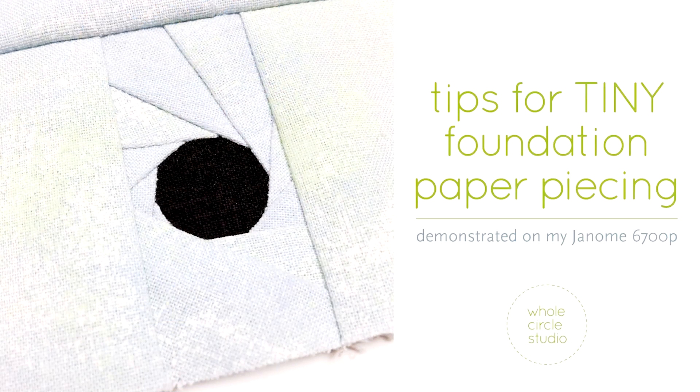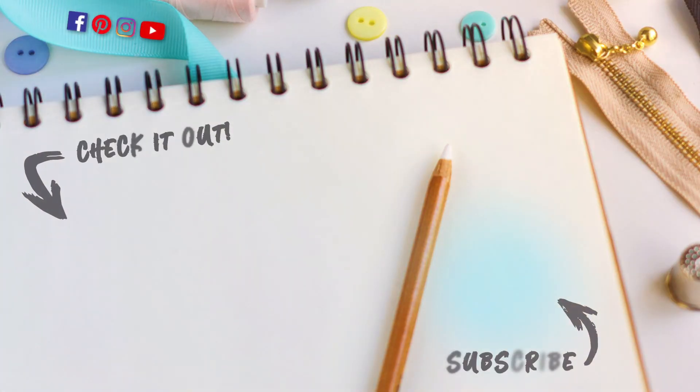Thanks for watching and have fun with tiny foundation paper piecing!